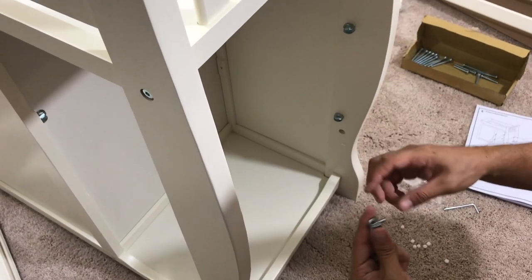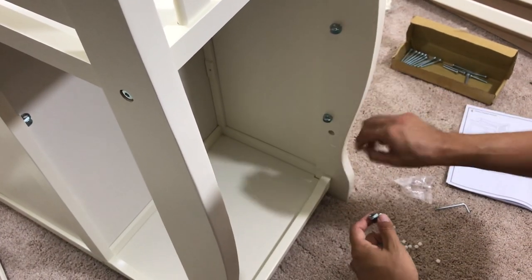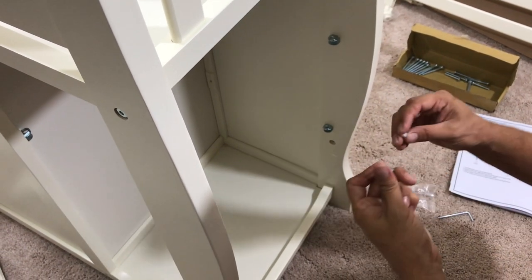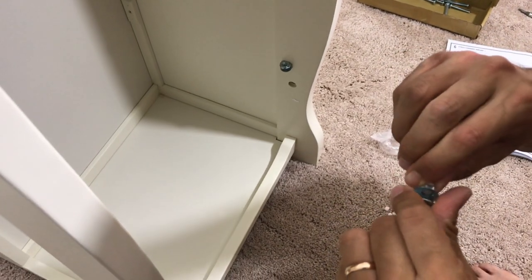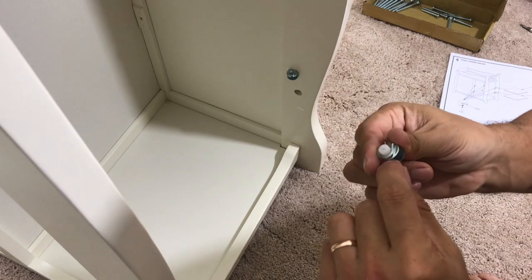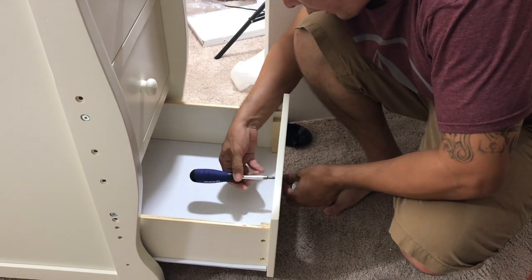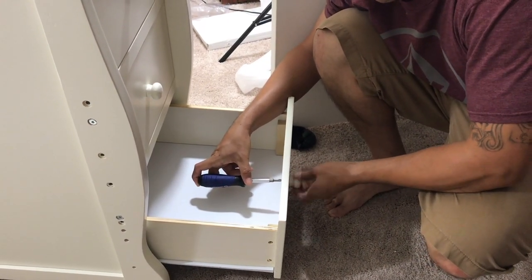The next thing we're going to do is put these shelves in. They have these little pieces right here that are going to fit into all these little holes — you just push them in. And they've got these white plastic pieces that you're going to need a Phillips head for, and this is what's going to hold the board together.